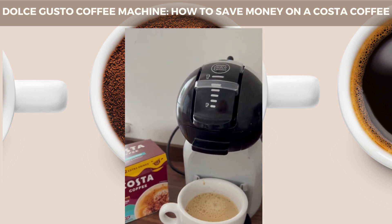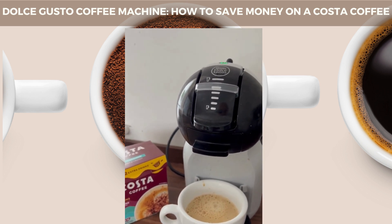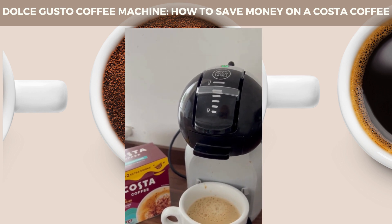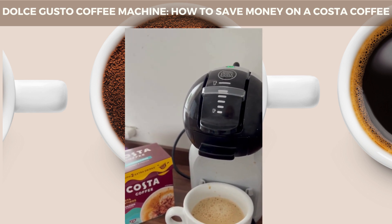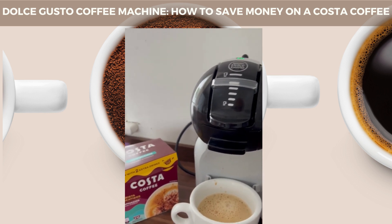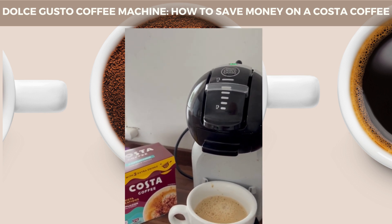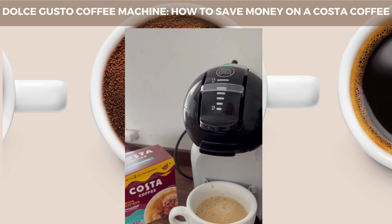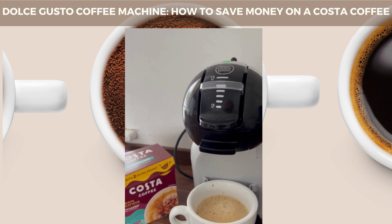If you fancy purchasing one — because you can actually make your Costa's coffee at a fraction of the cost and at your own convenience — then my link is in the bio. Just hop onto my link. I want to be transparent and say it's an affiliate link, so if you click on my link there is a chance I could get paid a small commission by the product owner, but rest assured you will pay exactly the same for the coffee machine — they'll just pay me independently.